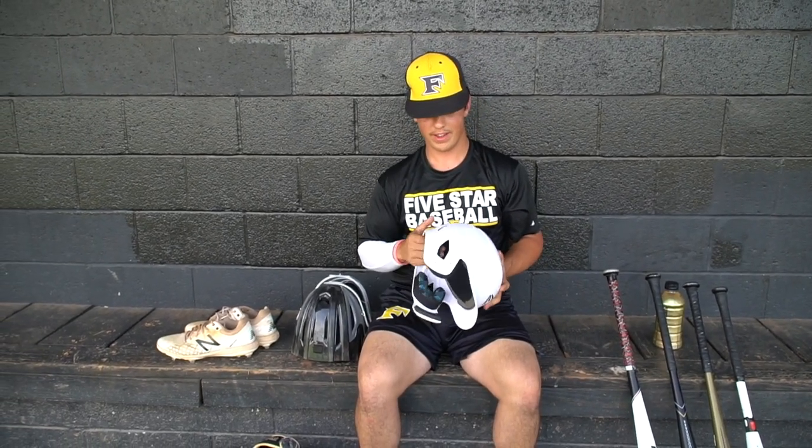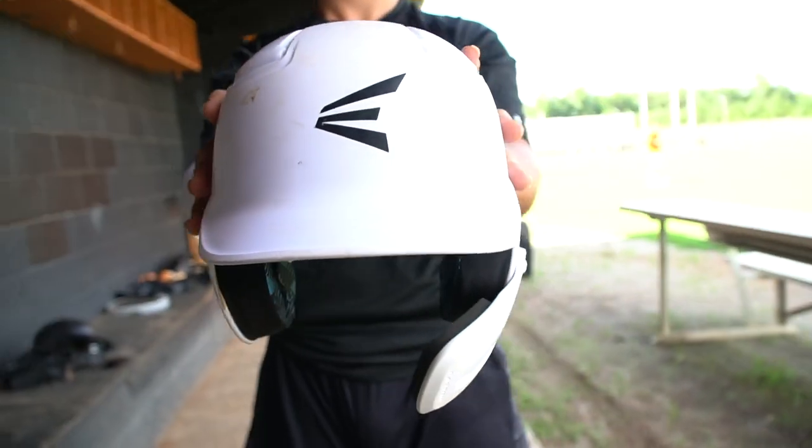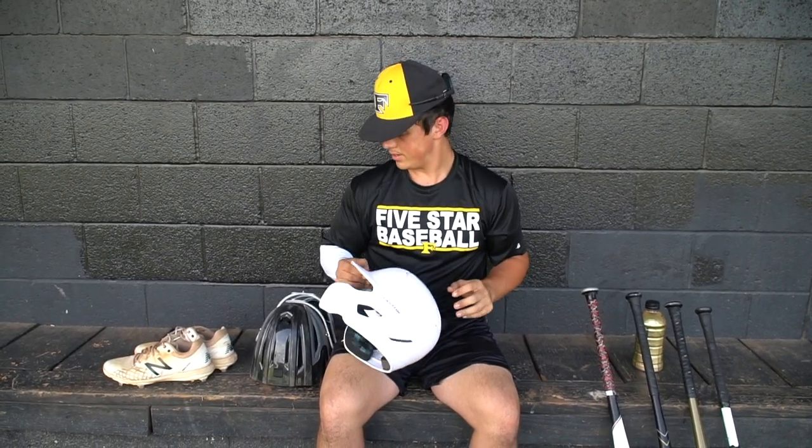I got the all-white Easton batting helmet. It looks very good. Got the chin pad and the chin guard on it. And yeah, that's pretty much it.